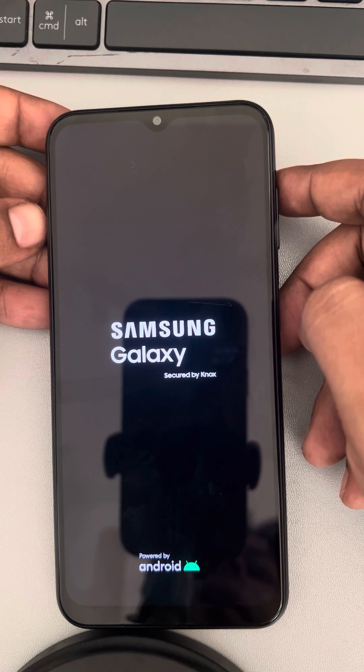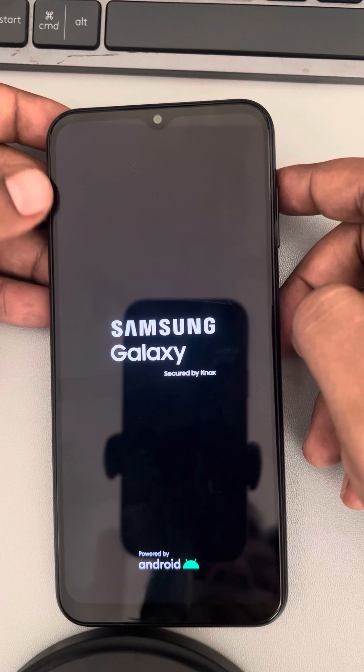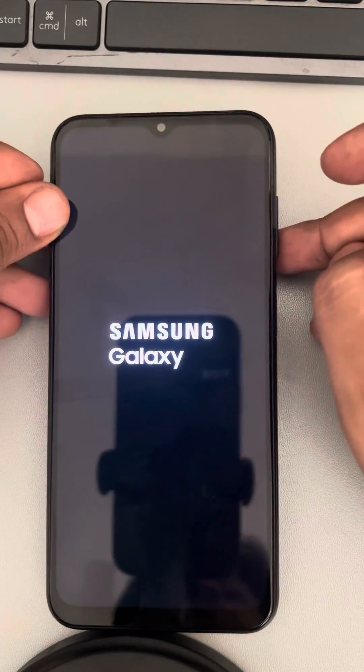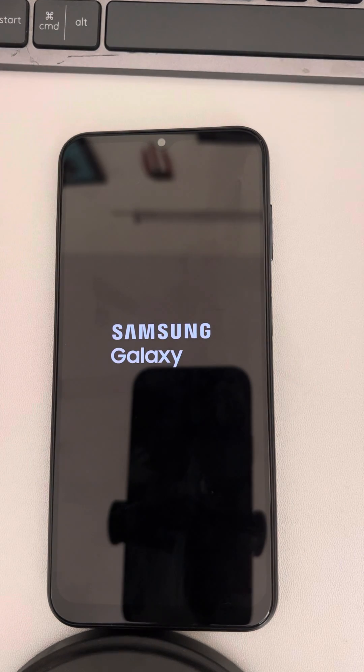Once your Samsung gets restarted, you have just hard rebooted your Samsung phone. If it does not restart automatically, press the power button to start it. Once it starts, you have successfully done a hard reboot.